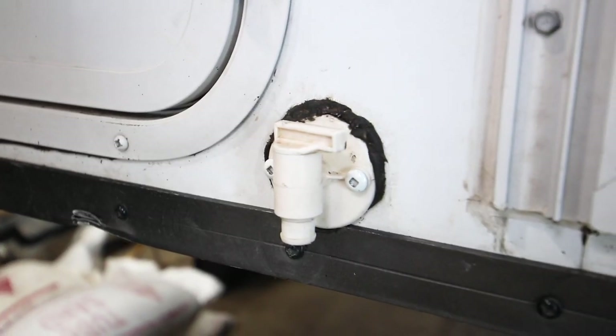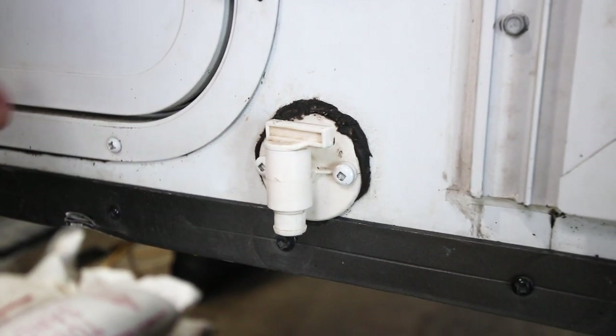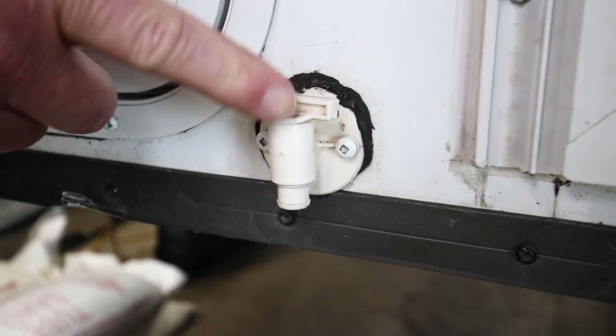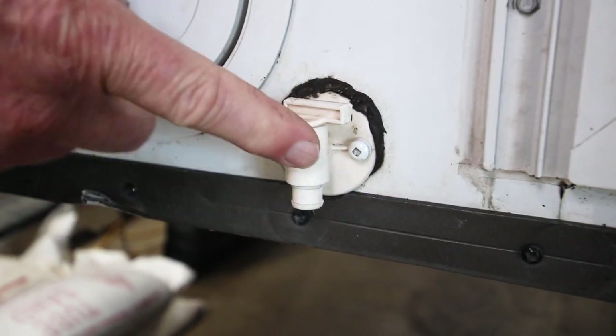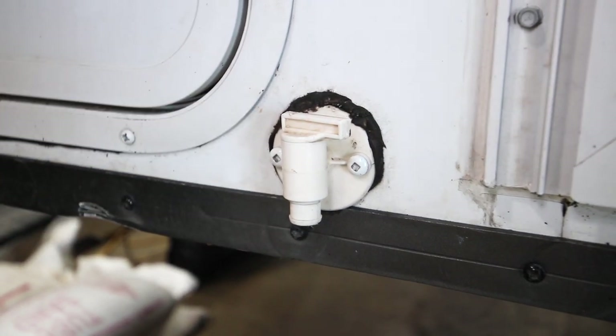Over the years, if customers have their camper in the sun or just with age, plastic will dry out. A common thing customers will switch out every four or five years is their drain cock, a little drain valve for the fresh water tank.